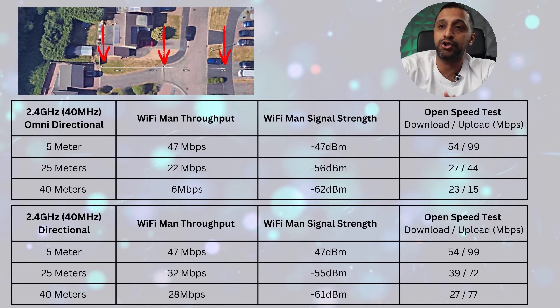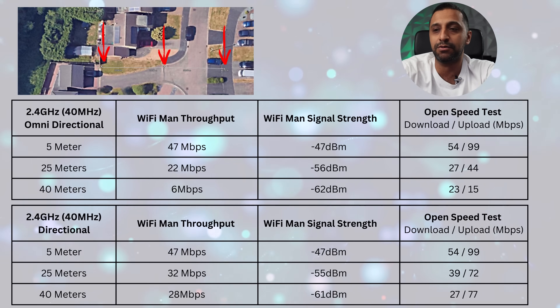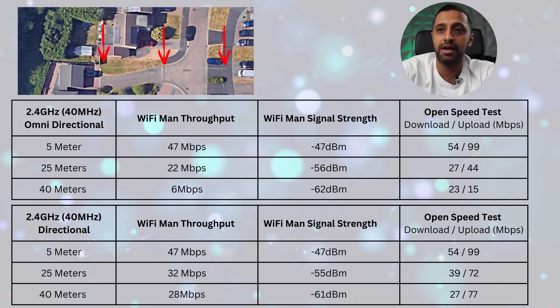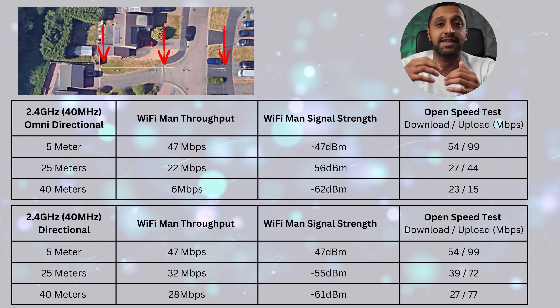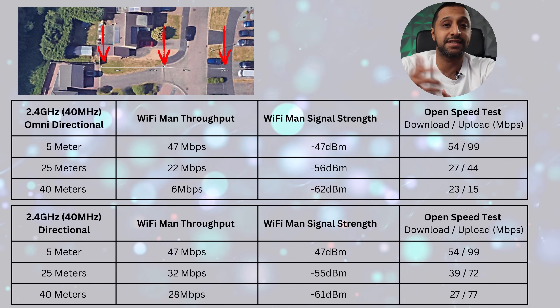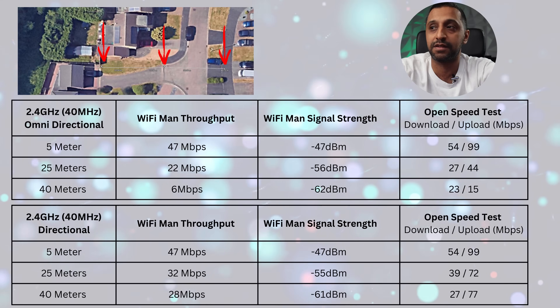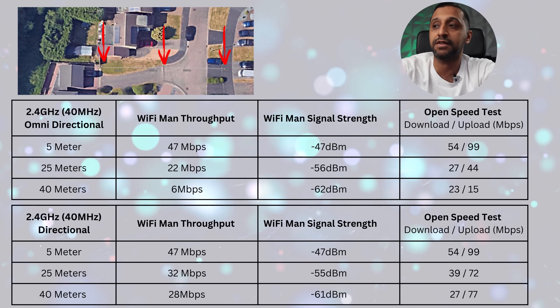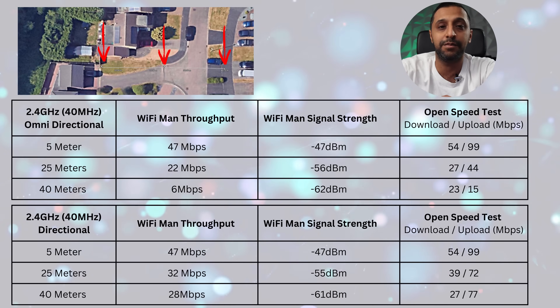Moving to the 2.4 gigahertz range, at 5 and 25 meters results were fairly similar, but at the 40-meter mark the omnidirectional was falling off. That's because the directional antenna sends out 5 gigahertz but not 2.4 gigahertz — 2.4 gigahertz only works on the omnidirectional antennas. Feel free to pause and analyze these results in more detail.